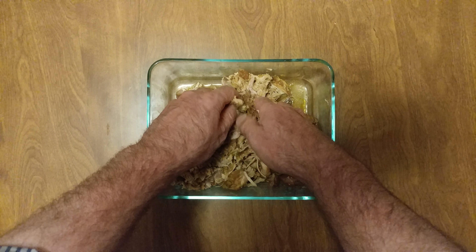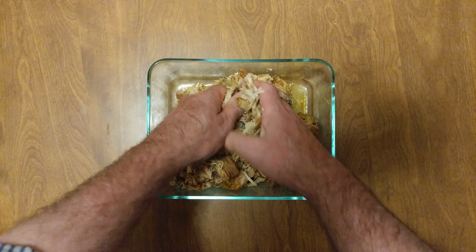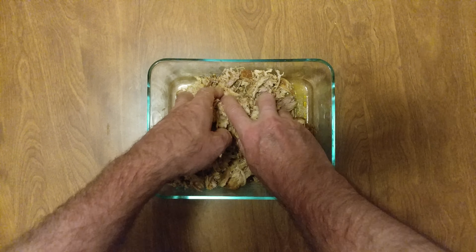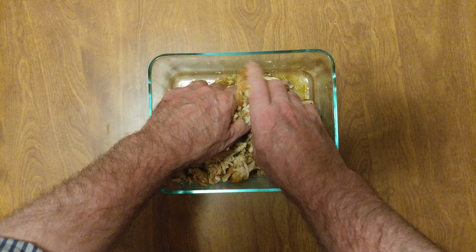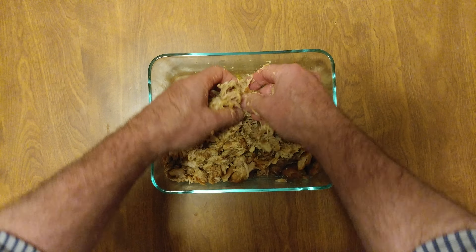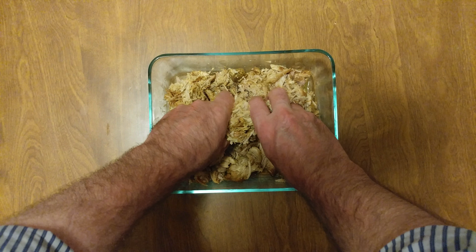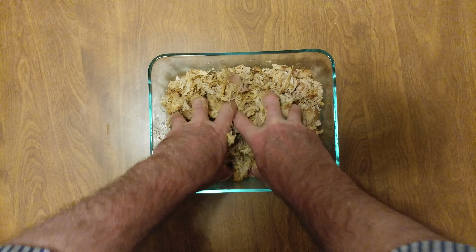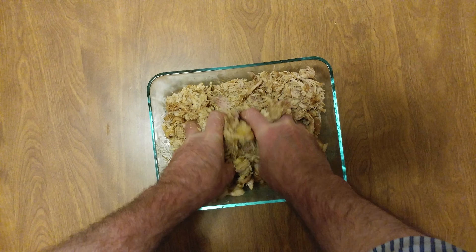I've never filmed this my entire life, that is why I'm making this video. I started doing it and I was like, oh, this is something that someone who watches my channel wants to watch. Usually I make the shortest videos that I possibly can, but I want you to see the whole process. I'm squeezing it in between my fingers.